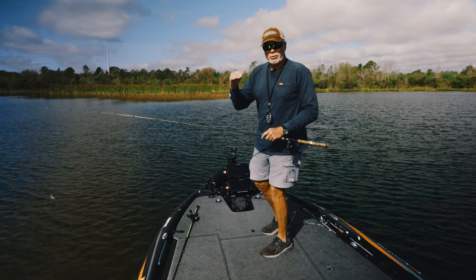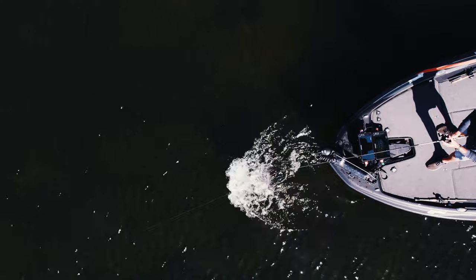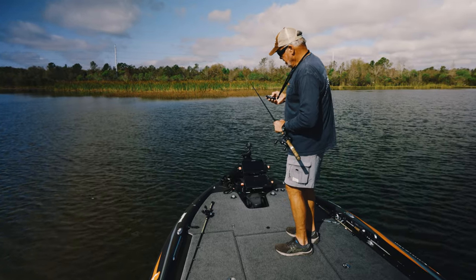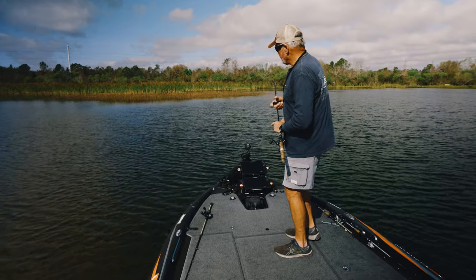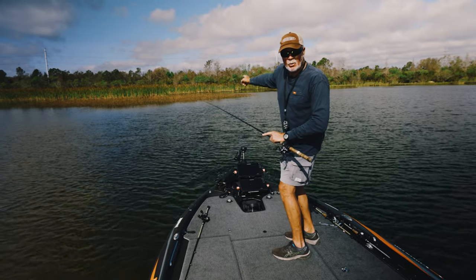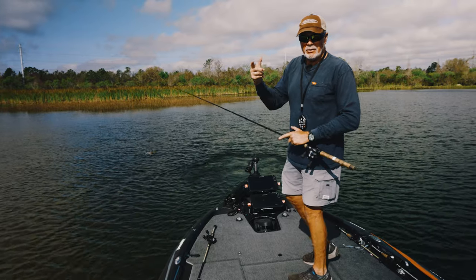So instead of pushing right up to it in anchor mode and backwashing and blowing water in it, what I'm going to do is slow my trolling motor down. I'm going to get up here as close as I think I'm comfortable, slow it down to six or seven, and hit anchor mode. It's going to slightly turn around — tiny little wash, not into where I want to fish — then turn right back around and I'm going to be ready to go.